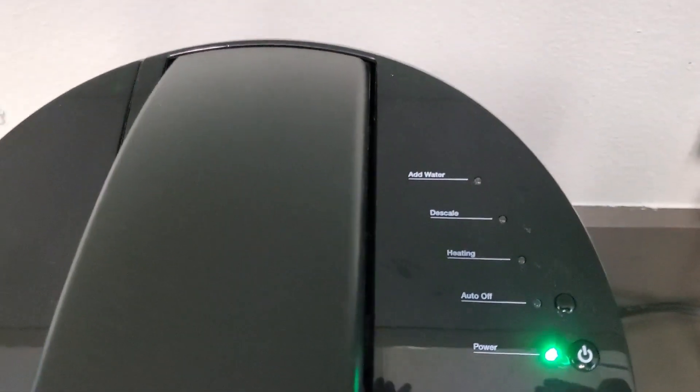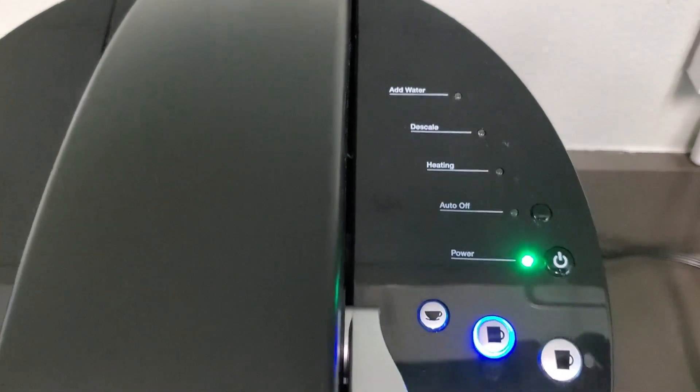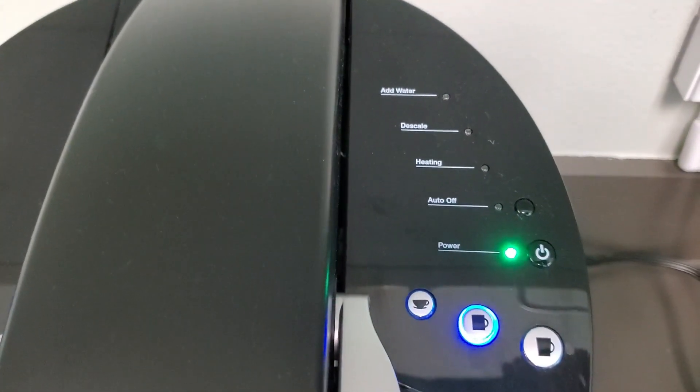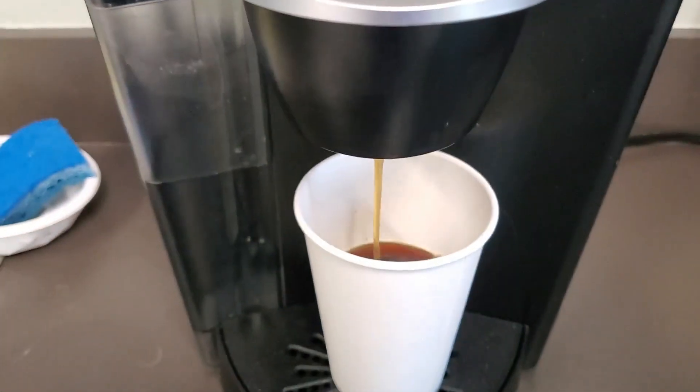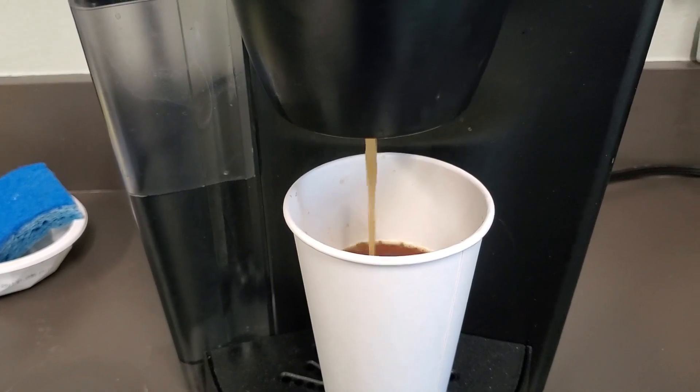It also has an area that says when it's time to add water, descale, and auto shut off as well. And there's the power button. So very simple to use and works quickly. And look how hot that is.